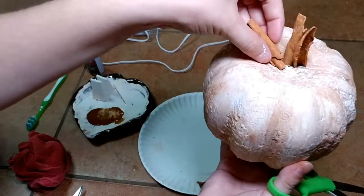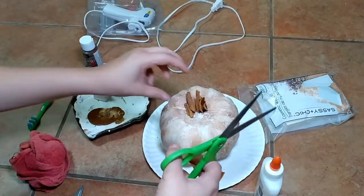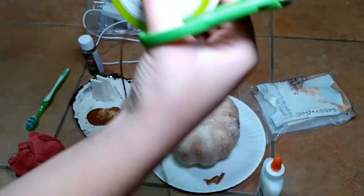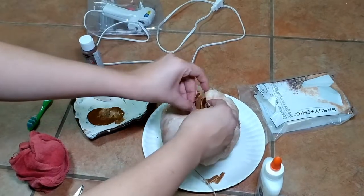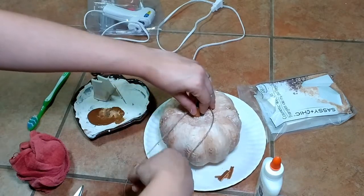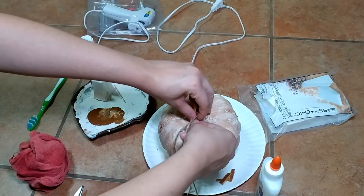Here I'm showing you that I stuck two cinnamon sticks inside, but I wanted a fuller look, so I cut up smaller pieces and wrapped them around the top. I'm tying these together with some jute cord that I also got from the Dollar Tree. The cinnamon sticks, the pumpkin, and the makeup sponges are all from the Dollar Tree, and you can also get glue gun refills there too — most of these things came from the Dollar Tree.